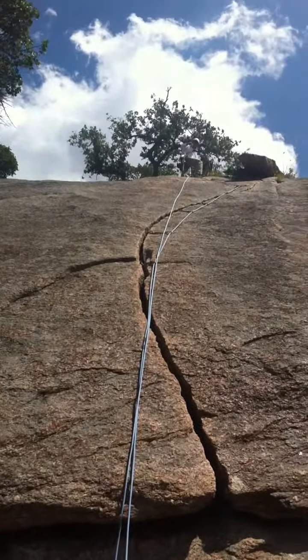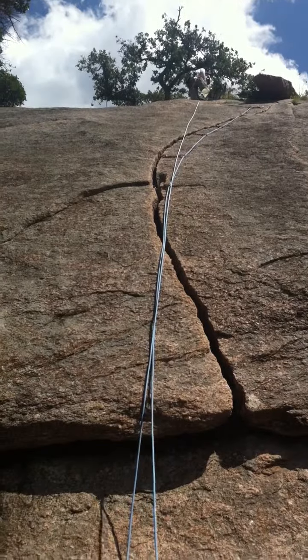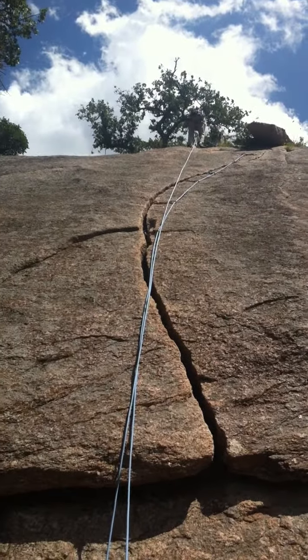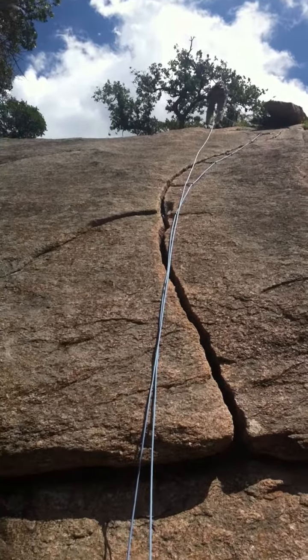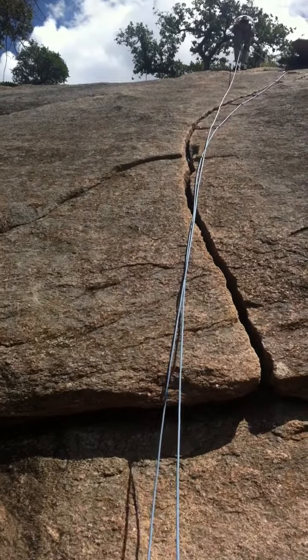Ed totally dominated this. First trad lead in a while — he's got about 18 pieces of pro in there, one every half foot.